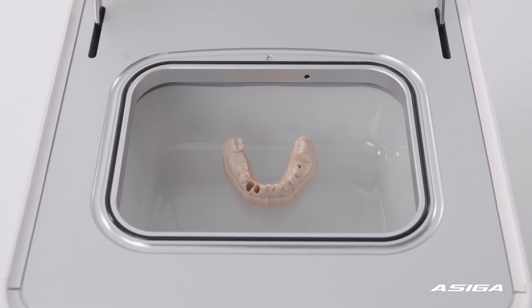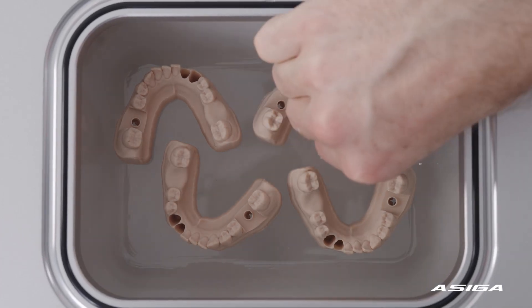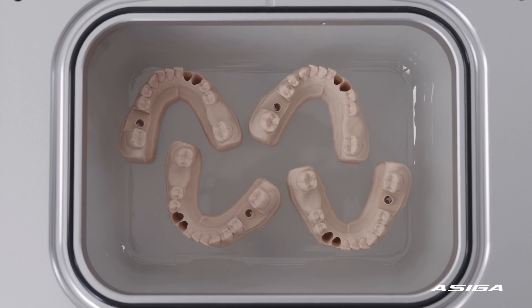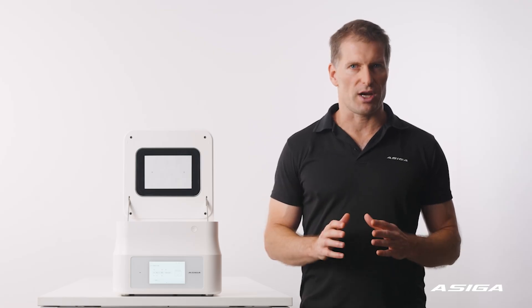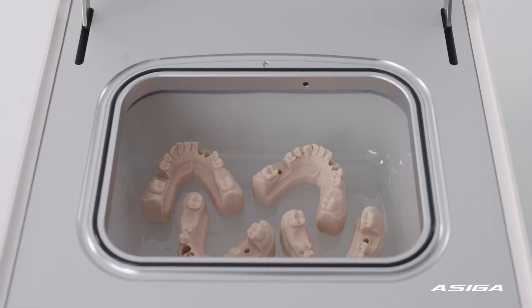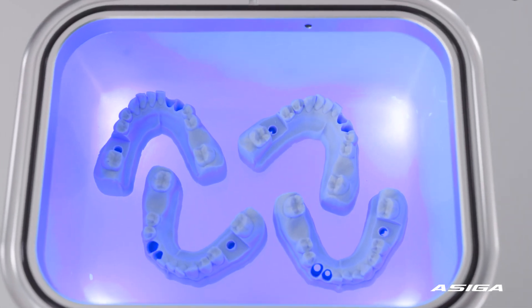Light-based post-curing devices also suffer from the two potato problem, as placing multiple objects inside such a system, or even placing larger objects compared to smaller ones, results in sharing the generated light across more surface area, and a different dose rate is then applied to the surfaces.